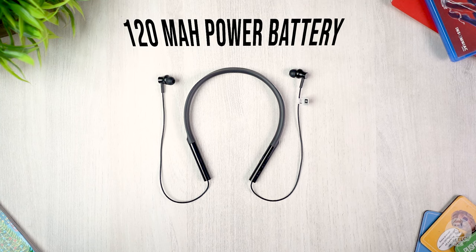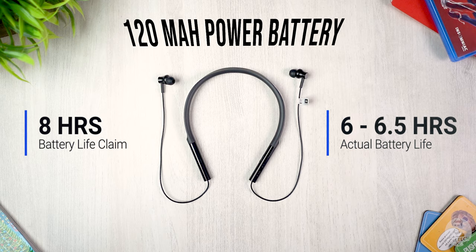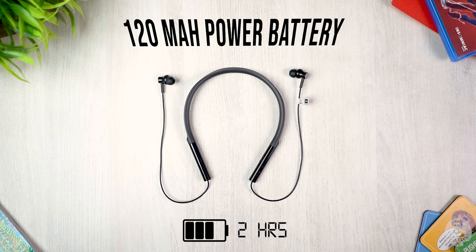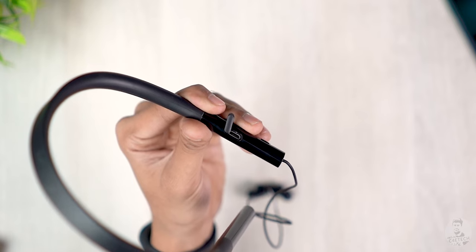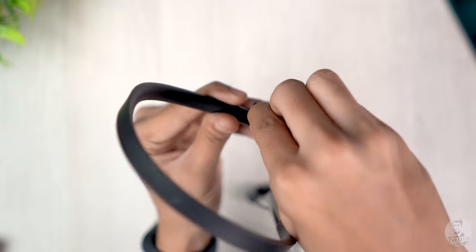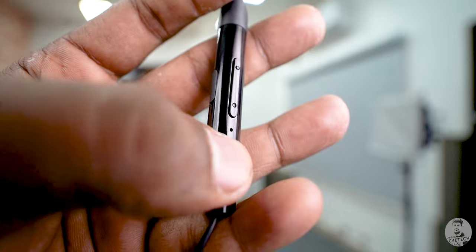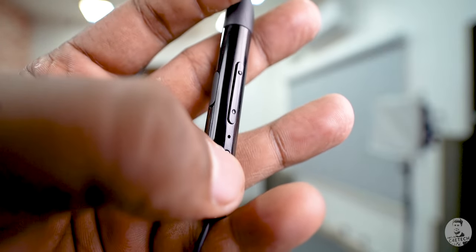But how long can you actually listen? The 120 milliamp-hour battery is rated for 8 hours at 80% volume. Realistically, you should expect about six to six and a half hours on a single charge. It takes about two hours to charge, which is a little too long in my opinion. By the way, it uses a micro USB port under a flap for charging.